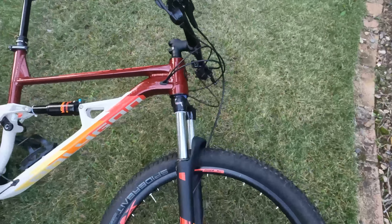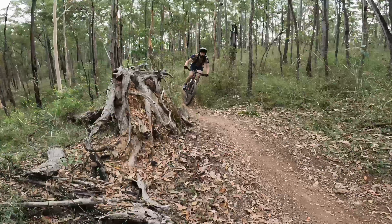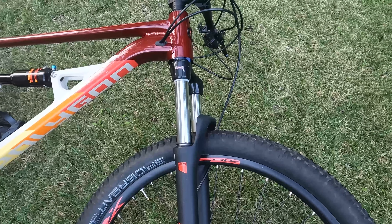If I was going to keep this bike any longer, I'd probably upgrade the fork, because the coil shock, although it works well, when it comes to jumping and stuff, it's just not as smooth as an air shock would be.